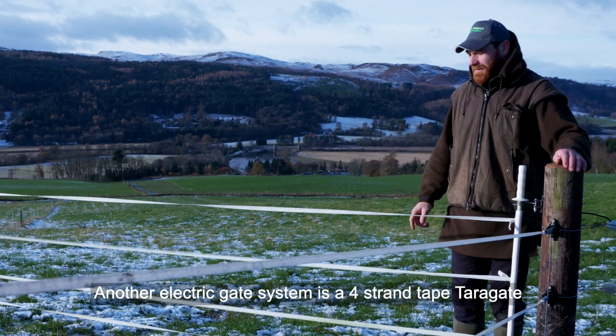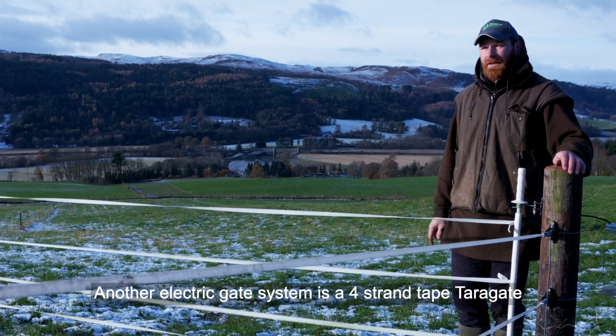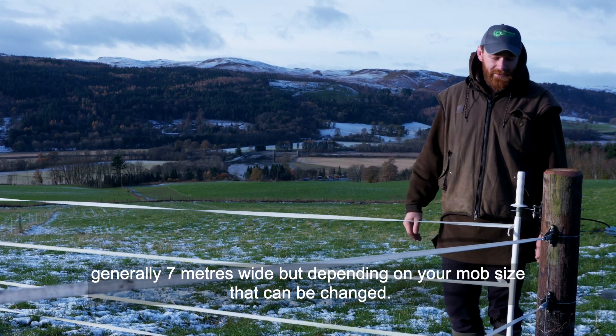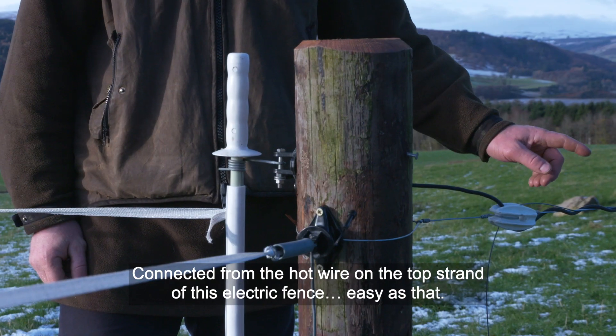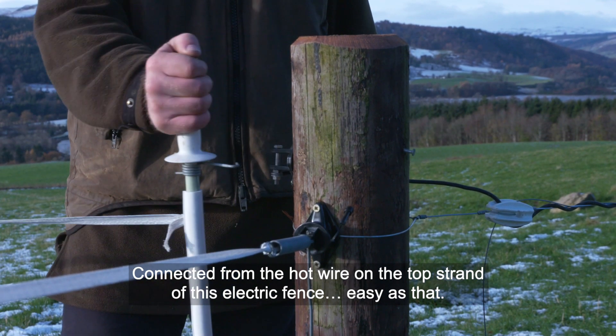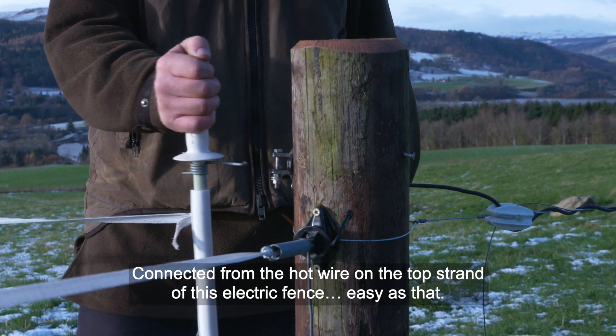Another electric gate system is the four-strand tape tarra gate, generally seven meters wide, but depending on your mob size that can be changed. Connected from the hot wire at the top strand of this electric fence — easy as that.